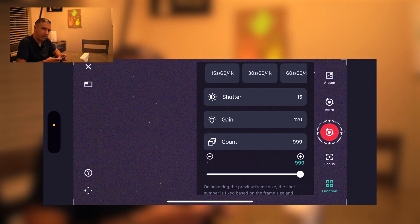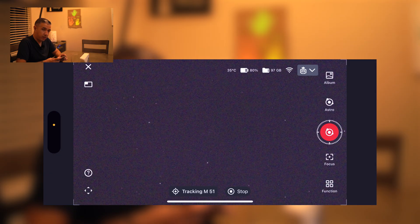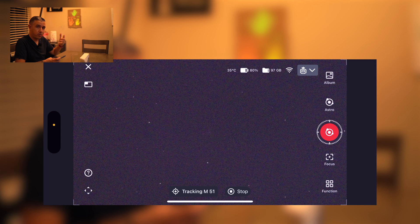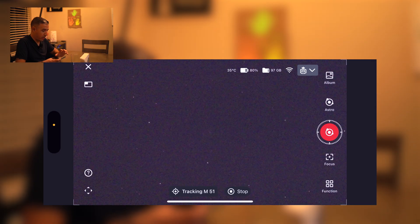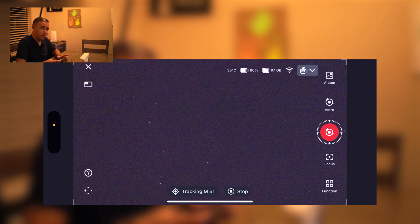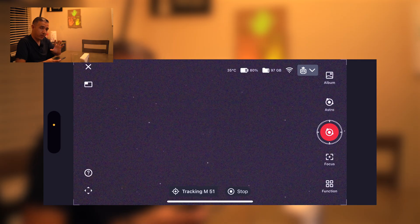I want to shoot for about half an hour, so that's approximately 120 frames. I set the count to 120. The really cool thing is the live stacking — as exposures are taken it stacks in real time and you can watch the galaxy slowly appear on screen as the session progresses. I'll go ahead and get started, then fast forward to the end result.